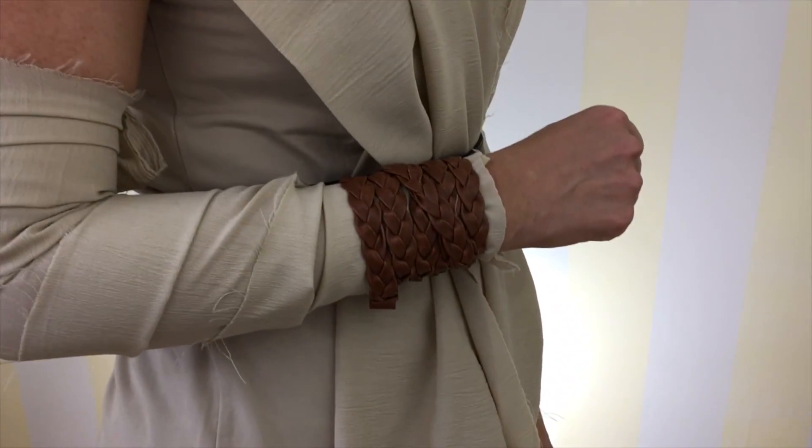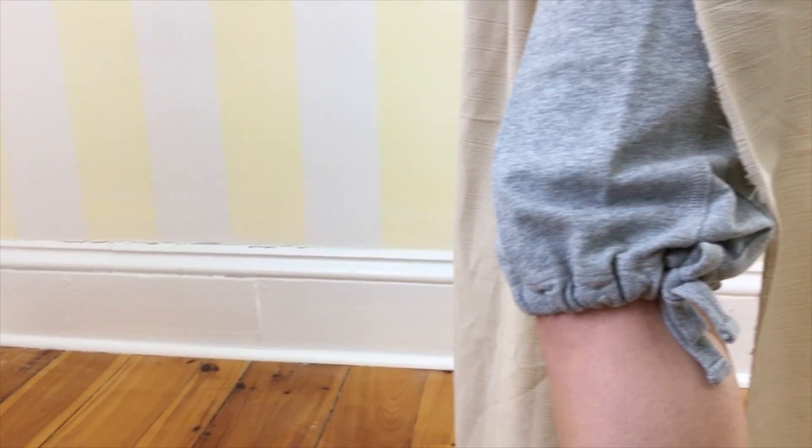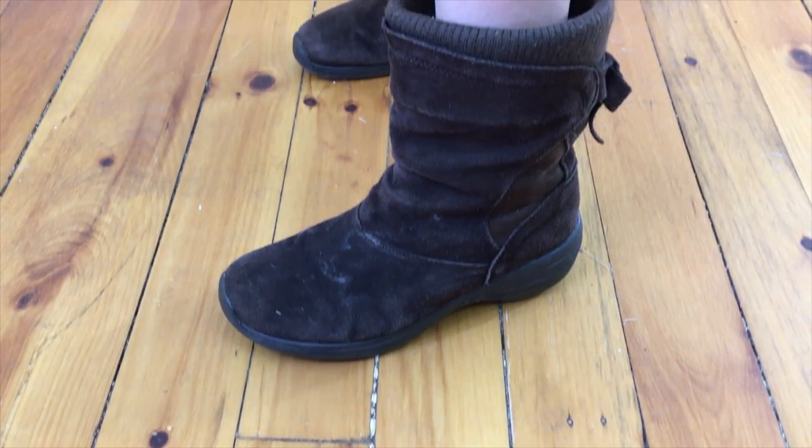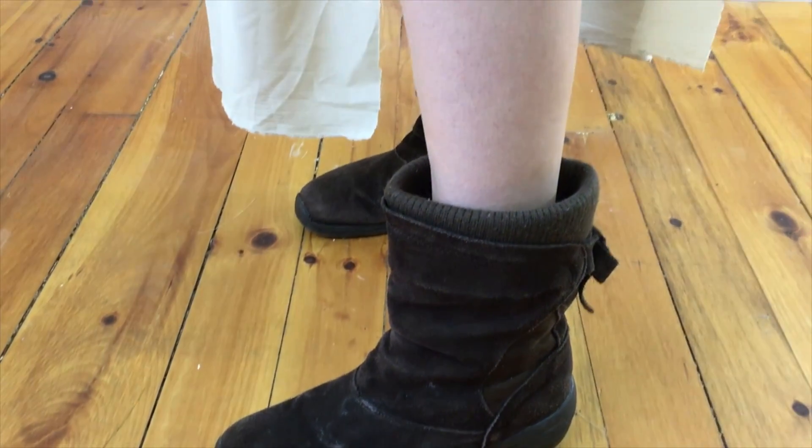Wrap the skinny belt around the wrist to get Rey's accessory. Look for crop sweatpants that tie up at the knee like Rey. I found these ankle booties that look exactly like Rey's desert booties.